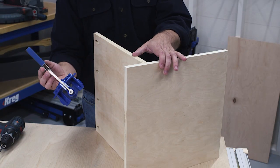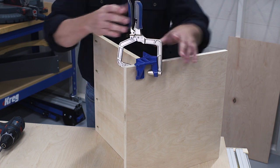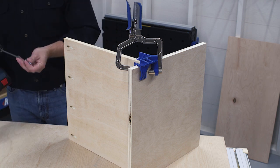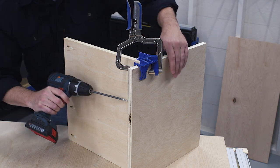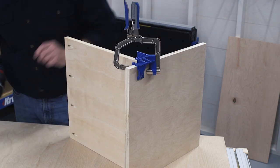You can also get a specialty clamp like this 90-degree corner clamp. It clamps onto the two pieces you are assembling to hold them at 90 degrees without the need for a jig. Once again you have both hands free to work, so you can drive in the screws and create a solid assembly.